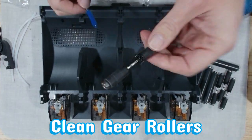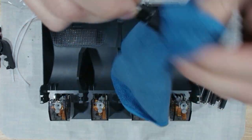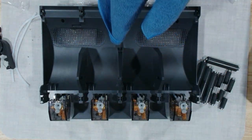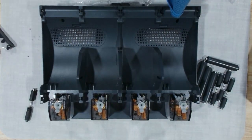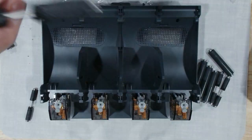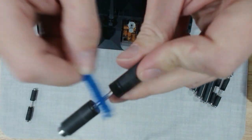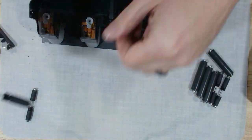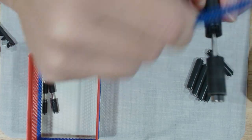And now we're giving the gear rollers their exfoliation treatment — a gentle cleanse to remove all that built-up filament dust. These rollers work all day shuttling filament around, so spa day is their chance to unwind and get the gunk scrubbed off. Think of this as a deep-clean foot massage for the AMS. Clean rollers mean smooth, stress-free filament movement. Fresh rollers, happy loading.